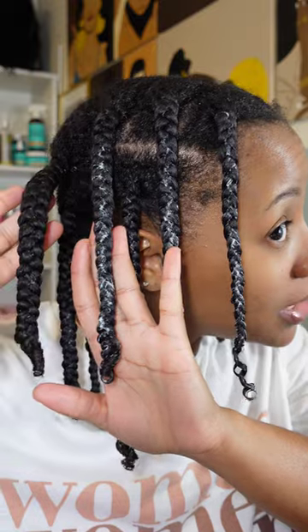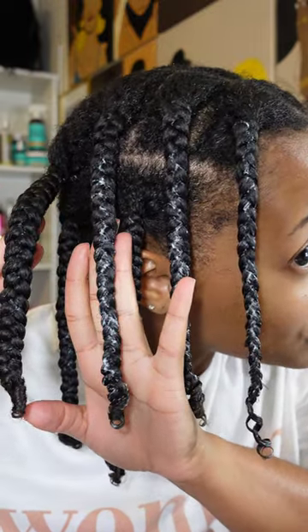Look at how juicy and moisturized this one looks. Some of y'all probably aren't here to hear me talk - y'all be like, 'Girl, get to the tutorial!' I'm not doing a tutorial anymore - I'm talking, and y'all are gonna listen to me talk. I don't have nobody else.